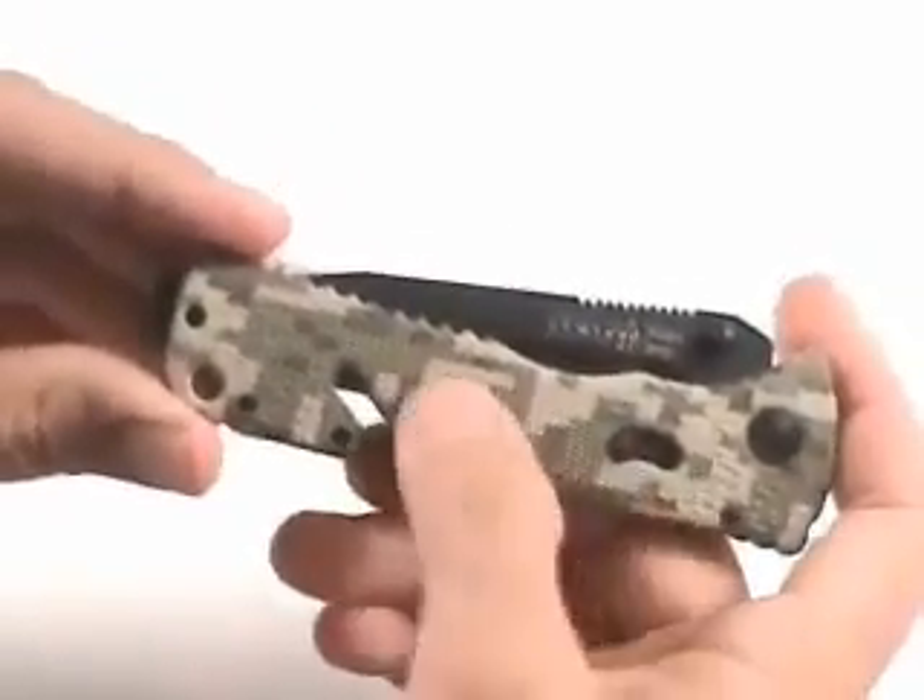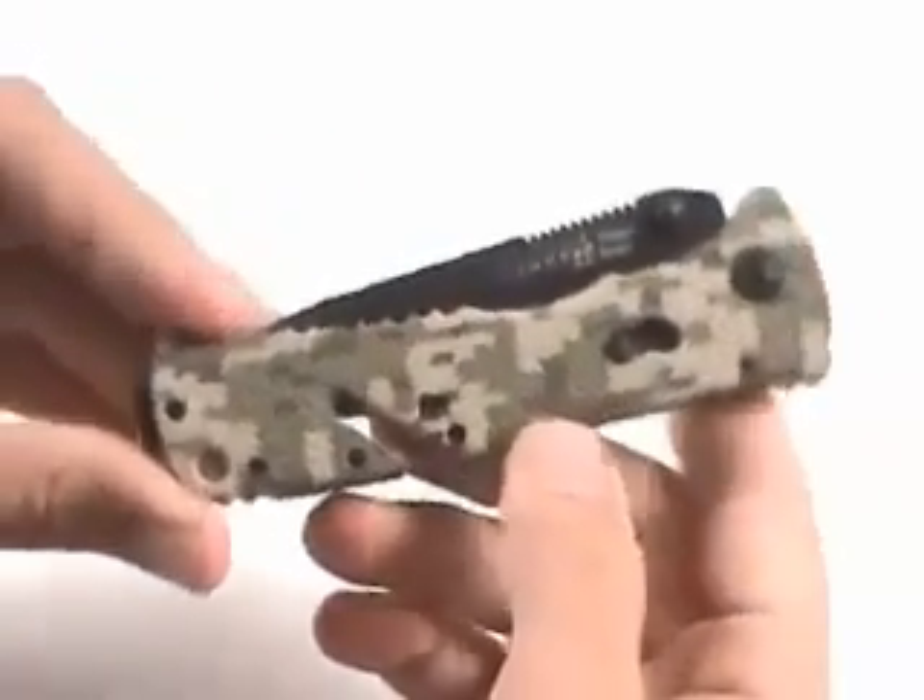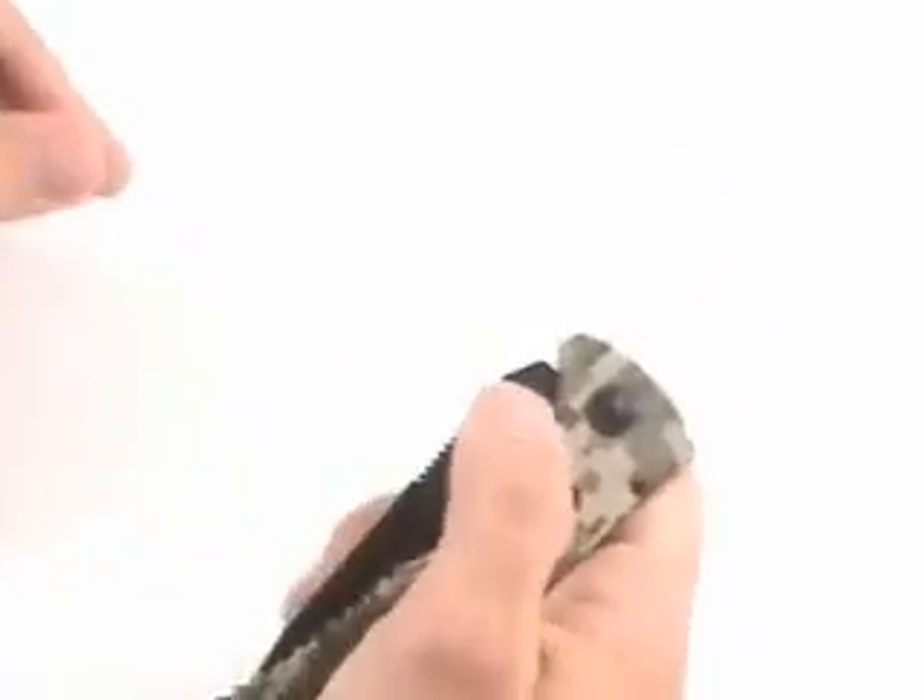This is an important feature because this is a spring-assisted knife, and so you want it to be locked closed when it's in your pocket.